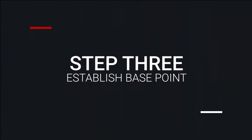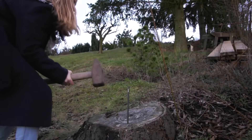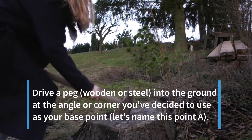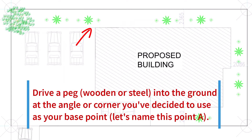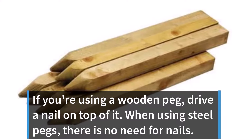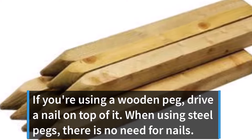Step 3: Establish Base Point. Choose one of the building's corners you want to start with. Drive a peg — wooden or steel — into the ground at the corner you've decided to use as your base point. Let's name this point A. If you're using a wooden peg, drive a nail on top of it. When using steel pegs, there is no need for nails.